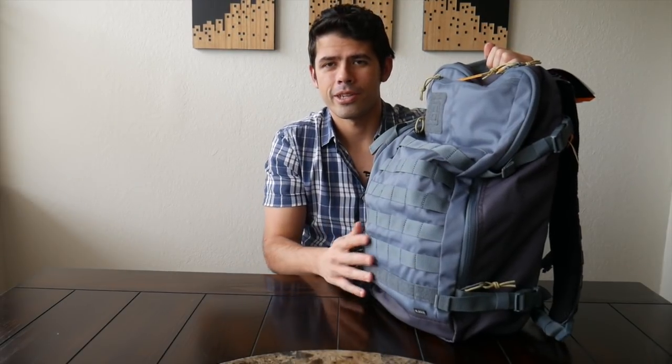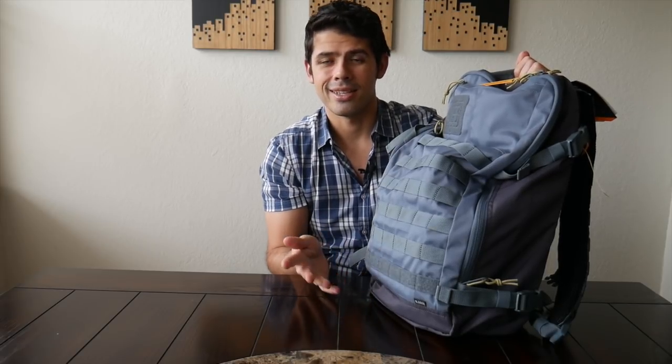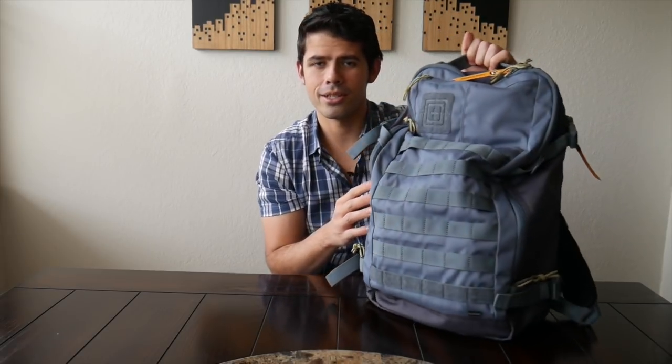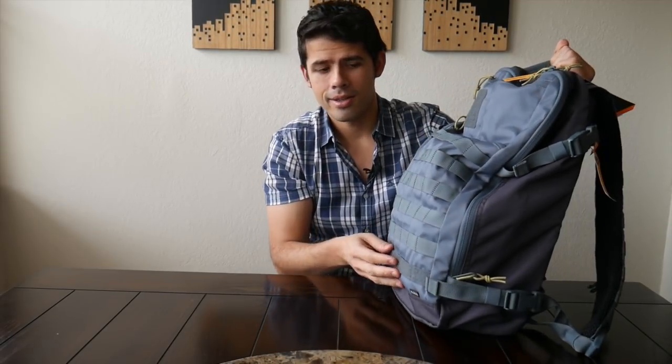So let's go ahead and dive in and take a closer look at the 5.11 Rapid Quad Zip Pack. Starting out with the outside and the overall aesthetic, I really love the look of this bag. It has kind of this MOLLE webbing on the front that allows for customization or just attaching things with carabiners. But I don't think it's overpowering — it doesn't have MOLLE webbing on the sides or anything like that, and even on the front it's only about halfway down. So it's nice to have for flexibility but it doesn't overpower the look of the bag.